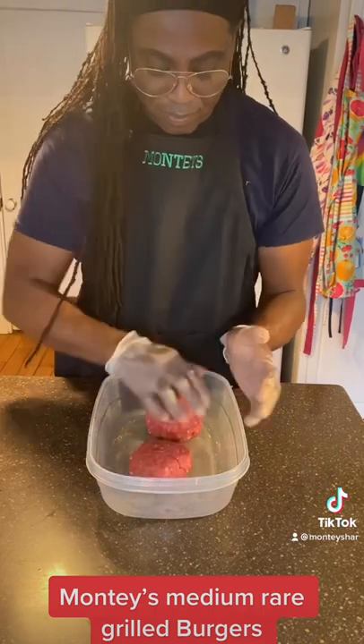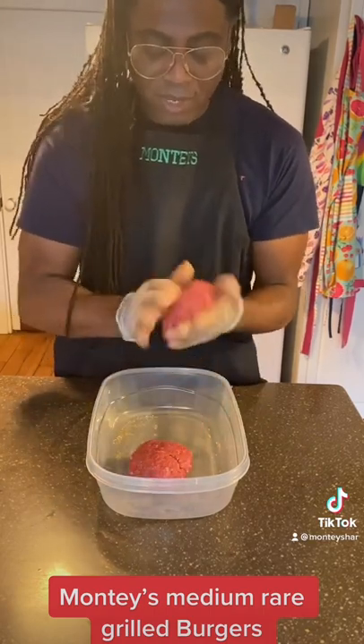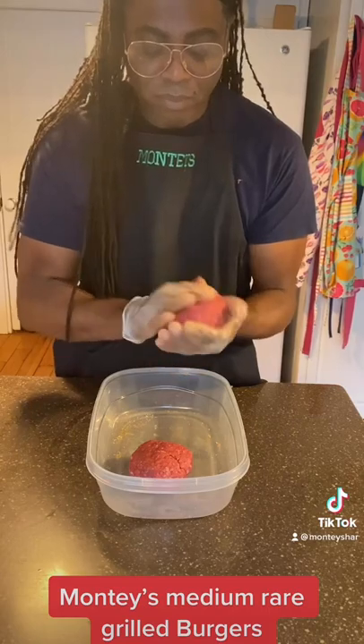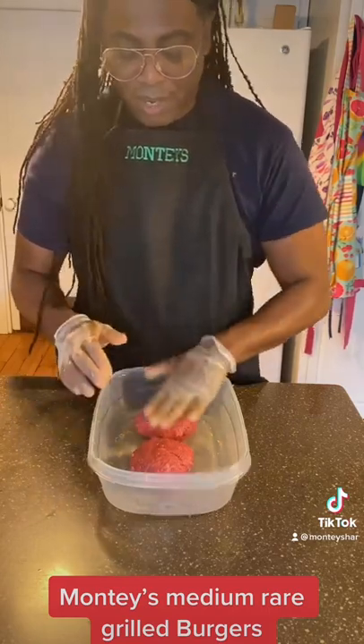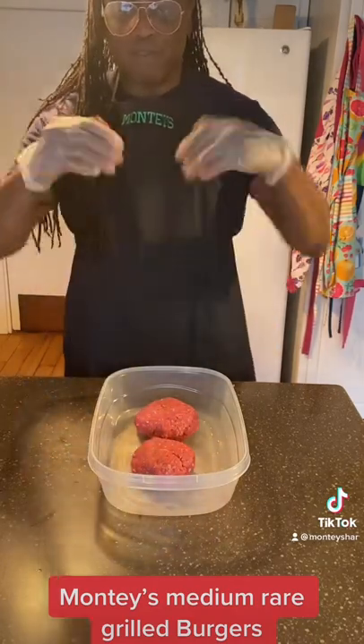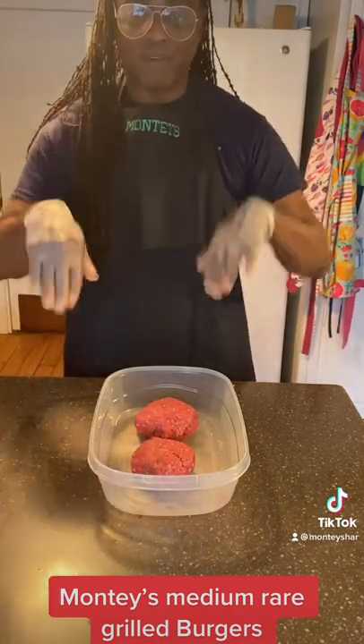We're going to cut them down just a little bit. And we're going to make these medium rare. So medium rare — four and four, or five and five. Four minutes on one side, four minutes on the other side, or five on one side and five on the other side.